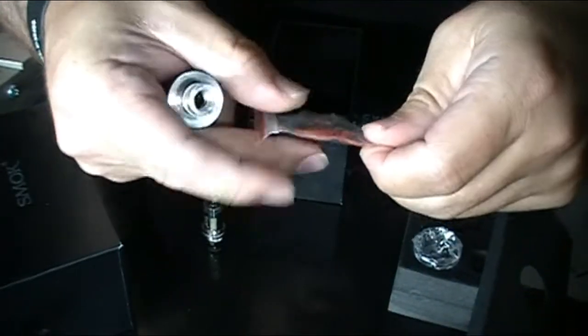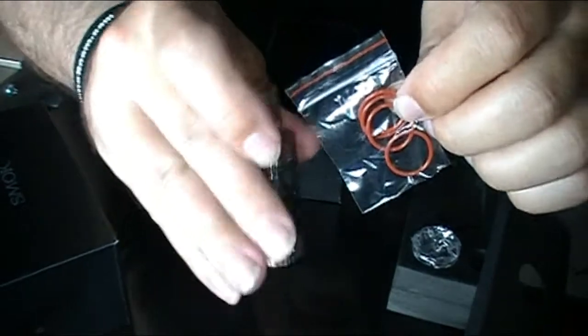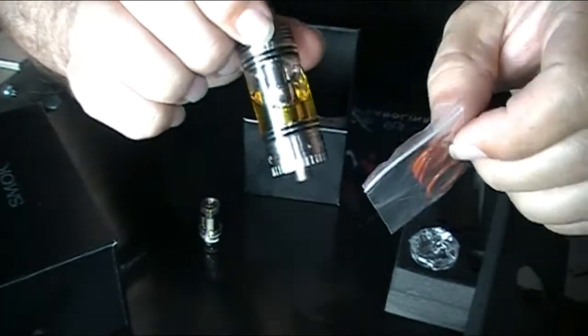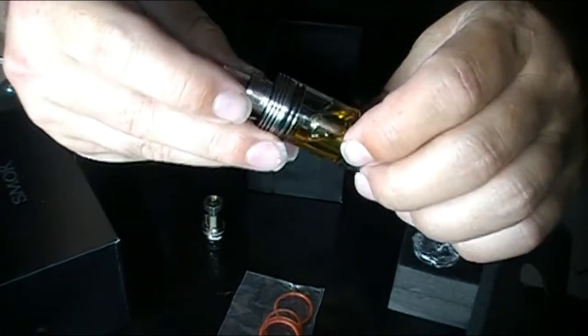It's not rocket science or anything. And then you've got an extra set of O-rings, which happen to be red — the ones installed are black. So if you prefer the red color you can switch those out, or you can save them for when you need them at a later date.